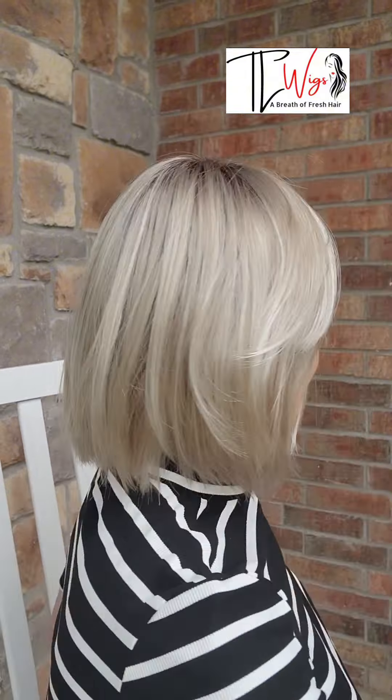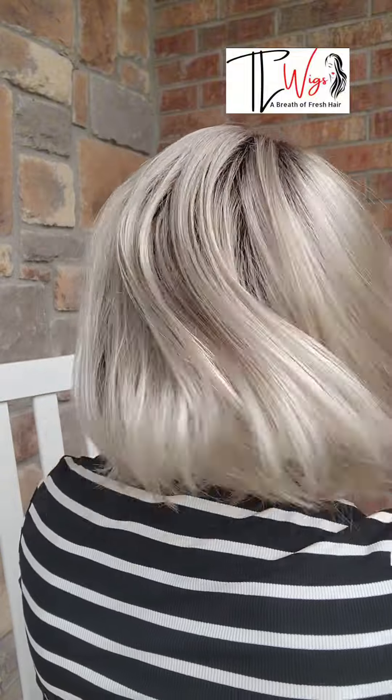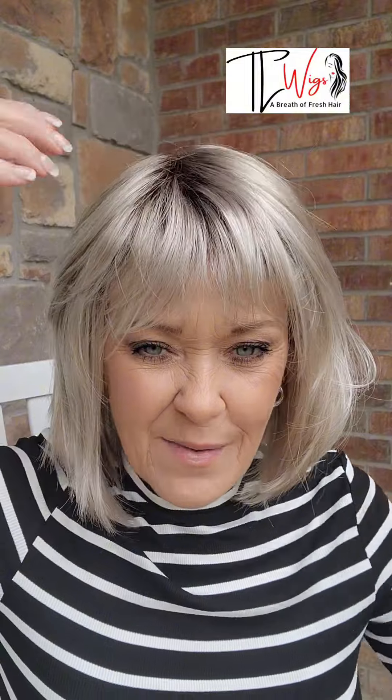I'm going to turn around and show you Mariah. Great natural movement. It's not a very thick density. It's a basic cap and it's got these wispy little bangs that are just right — I just love that. I noticed that when I pulled the hair back, they just get a little wispier.